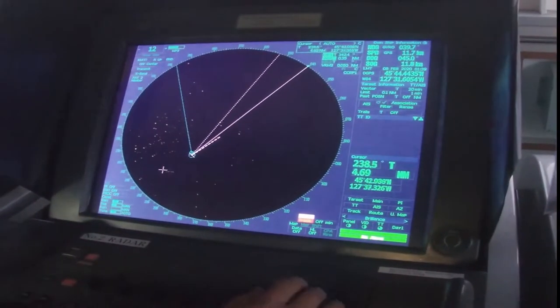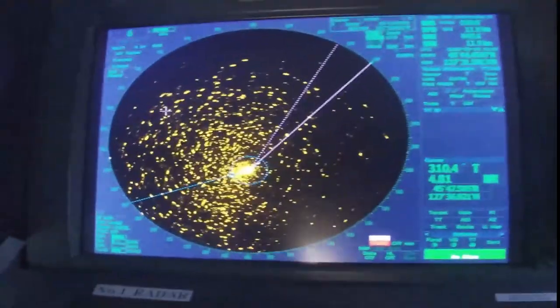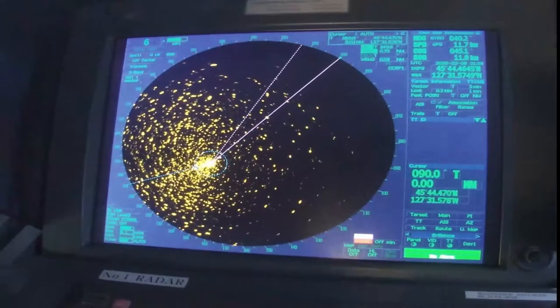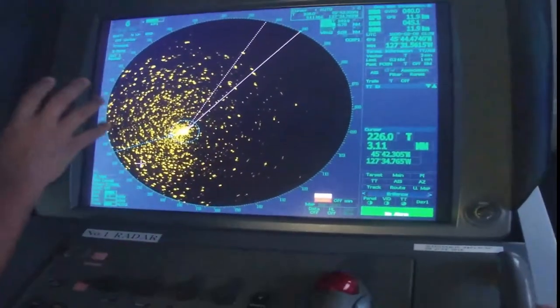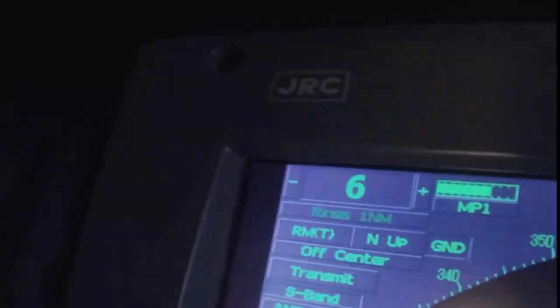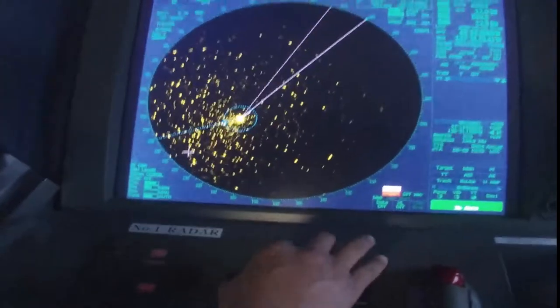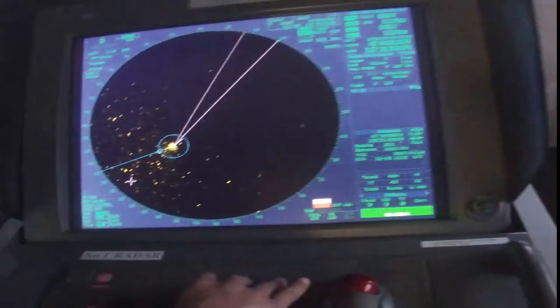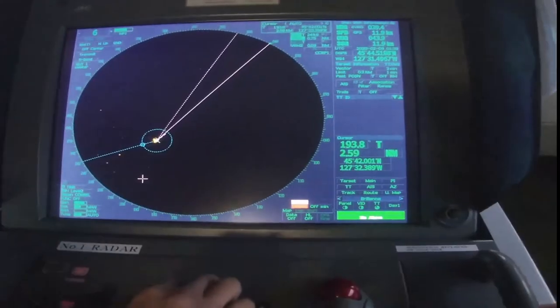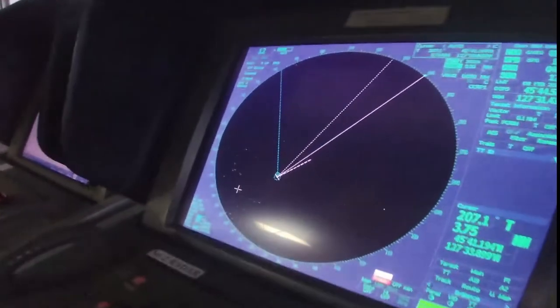Now it's a little bit better — not like this one on the other side, number one, which should be adjusted just like this. The range of this radar is set to six nautical miles and the other one is 12 nautical miles, so that we could see targets more accurately. At the moment there are no vessels in our vicinity.